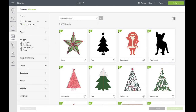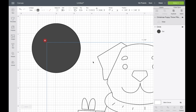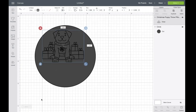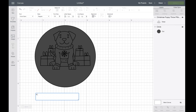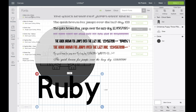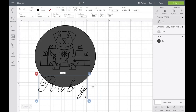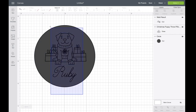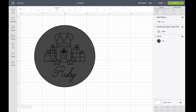Make sure you choose Draw Only, as this will give you designs with single lines. Next, add the name. You could use any font — Cricut have a lot of writing fonts you could choose from — but I'm going to use a single line font that I purchased called SLF RSVP. I'll leave a link to that in the description. Make sure everything is centered nicely in your circle, then remove the circle as you don't need it any longer.